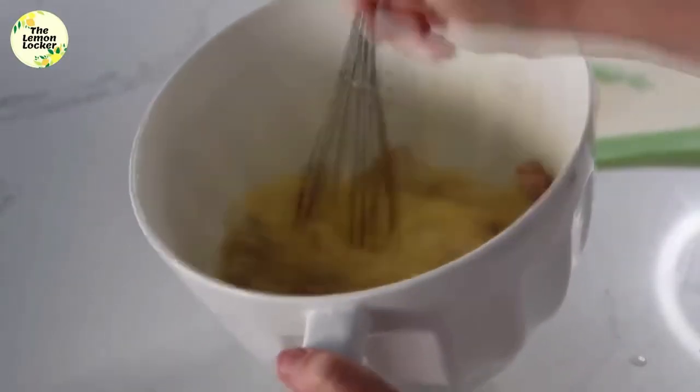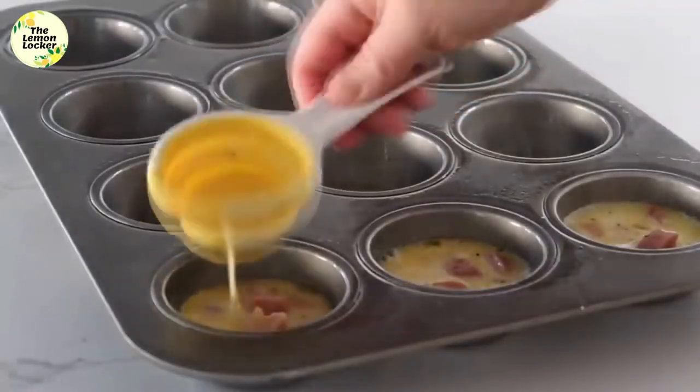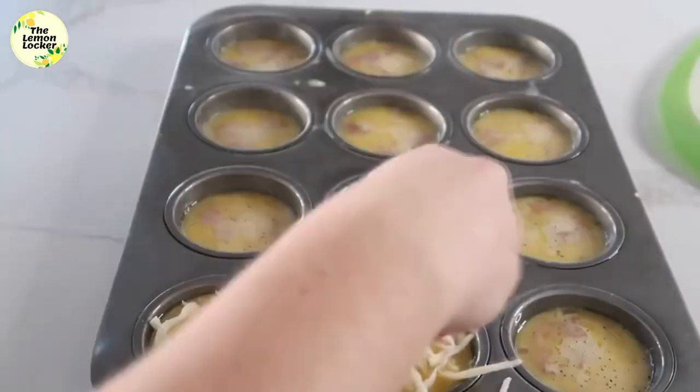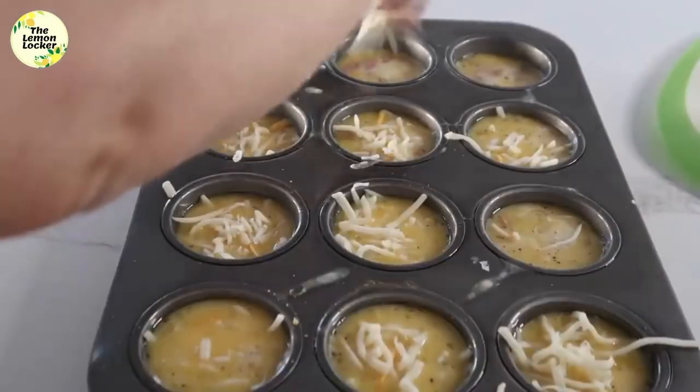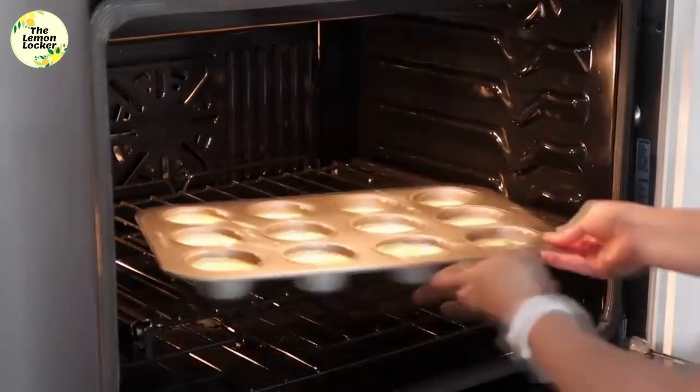I'm using a quarter-cup measuring cup to dump it right into a mini muffin pan. Next, go ahead and sprinkle your favorite cheese on top. Preheat your oven to 350 degrees and put the muffin tin right into it.